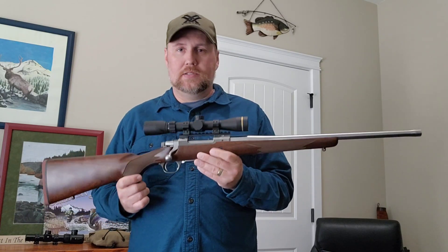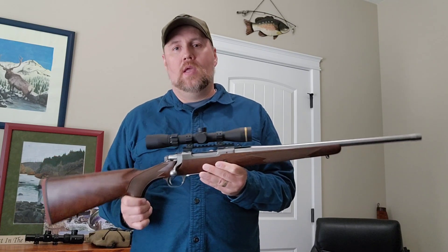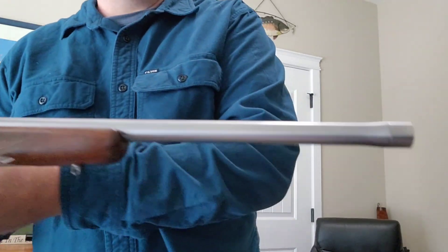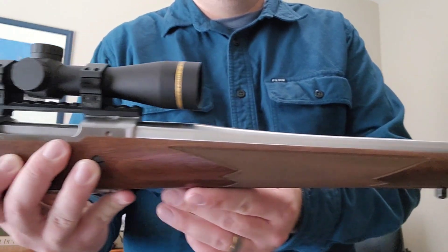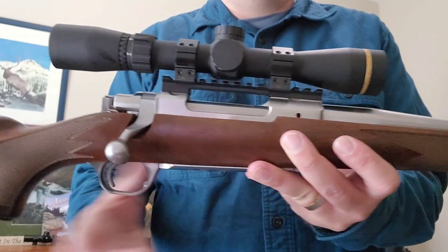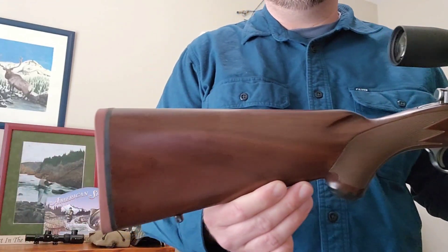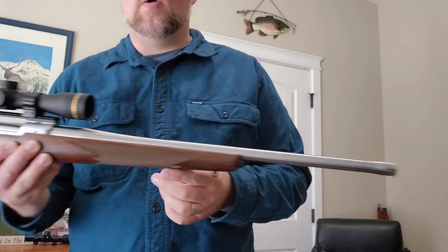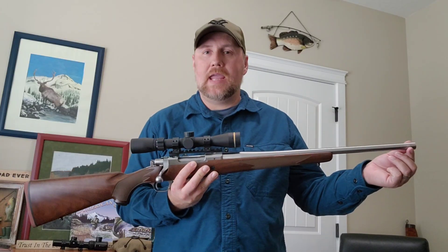Here it is — this is the newer M77 Hawkeye Hunter. As you can see, it has a stainless steel action and barrel. The overall length is 40 inches, it's got a 20-inch barrel, and it's threaded. The threading on the barrel is 5/8x24.